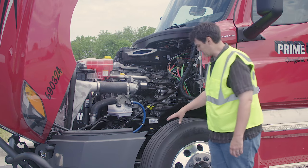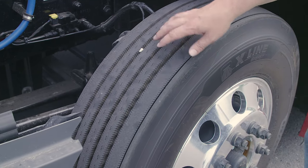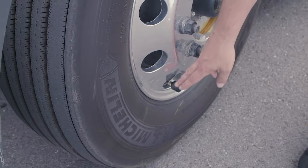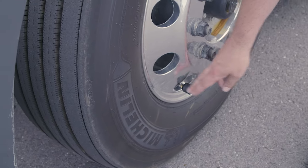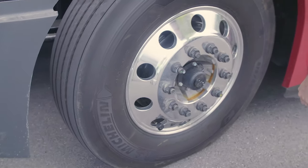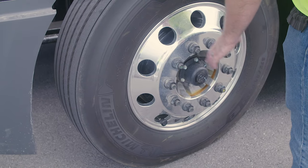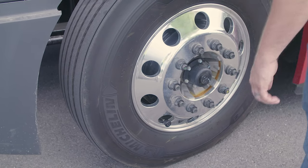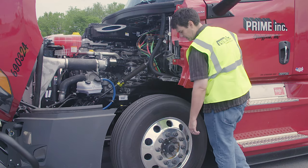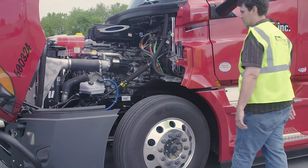My tire: no abrasions, bulges, or cuts to the tread or sidewalls; tread depth no less than four thirty-seconds of an inch; properly filled to manufacturer's specifications, checked with an air gauge. My rim: properly mounted and secured, not cracked, bent, or broken, no unauthorized welds. My lug nuts: properly mounted and secured, not cracked, bent, or broken, none missing, no rust trails or powder residue, no cracks around the bolt holes. My hub seal: properly mounted and secured, not cracked, bent, or broken, not leaking, and properly filled to manufacturer's specifications.